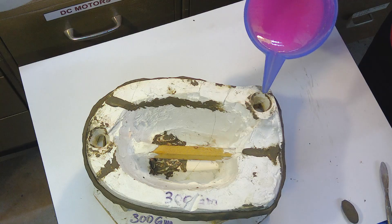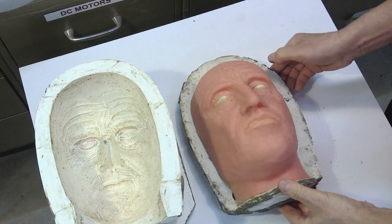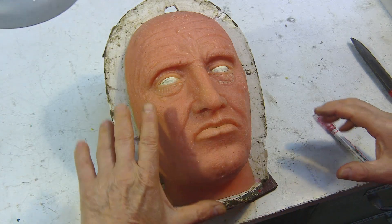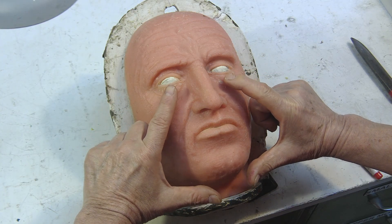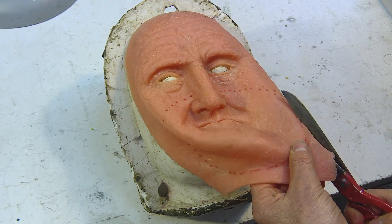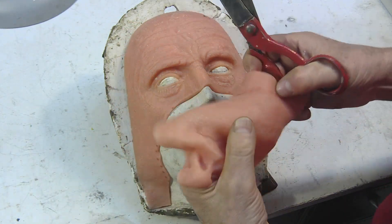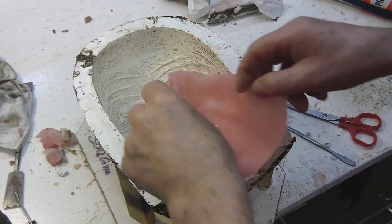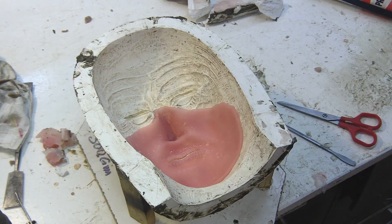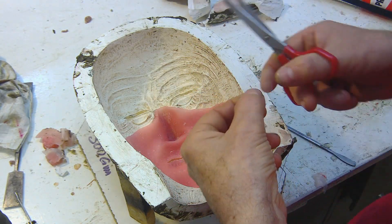Let's go pour the rubber. Now let's focus all our attention here, on the mouth. We put the rubber face back inside the mold, and let's reinforce the sides of the mouth with some tool net. If we don't do this reinforcement, the sides of the mouth will tear.